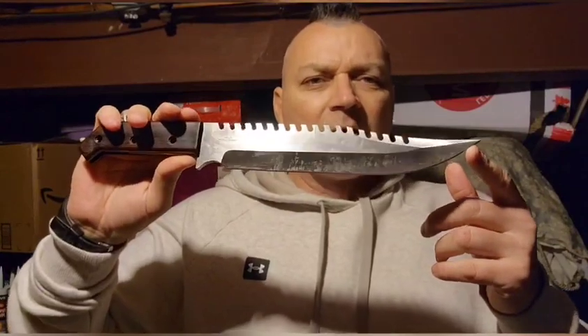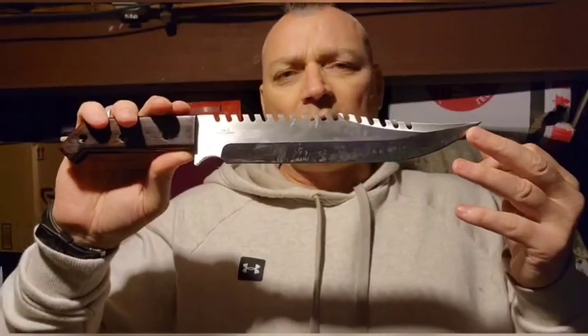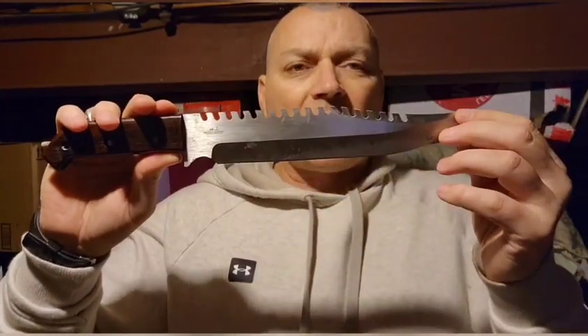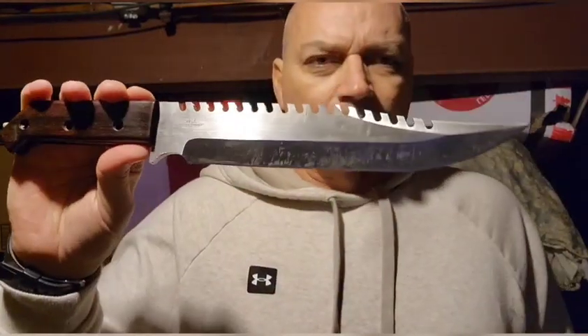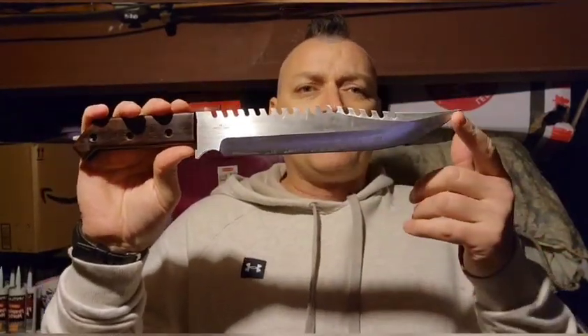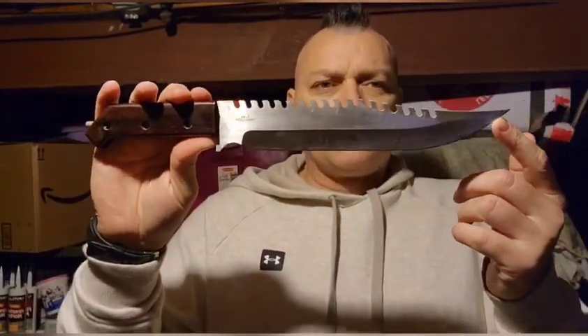Remember when Jimmy Lyle did the first Rambo knife and then the second Rambo knife? In the third movie, Gil Hibben was called in to do a knife, and the first knife he did was an absolute ripoff of Lyle's knives — a hollow handle with black string and a disgustingly awful guard. Since Hibben already did the job of making one of the most beautiful knife shapes in the world that Lyle already did, I figured why not keep it around just in case? So that's what I did.